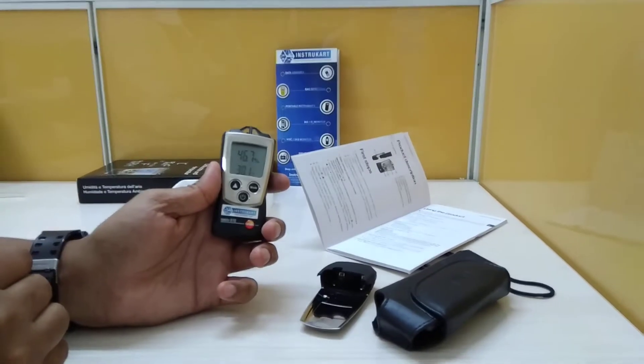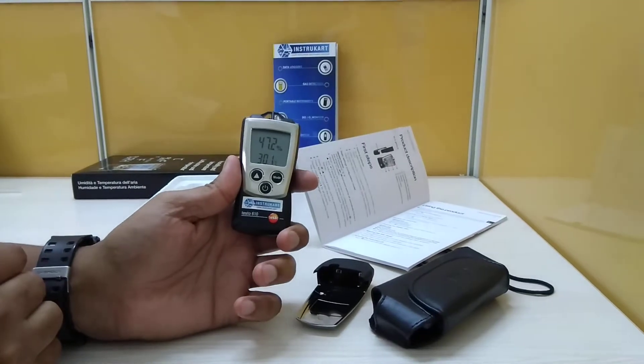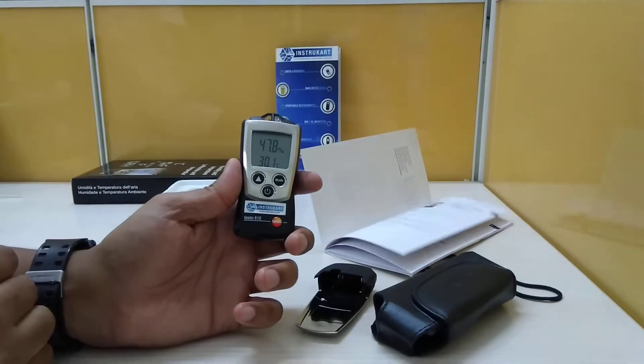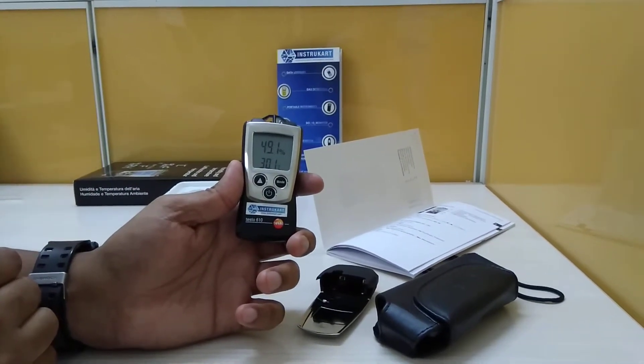Hello and welcome to Instacart Holdings, your worldwide instrument partner. We have got a device from Testo, model Testo 610, and this is a humidity and temperature measuring field device.